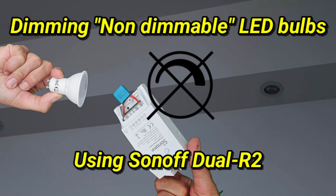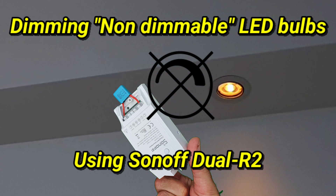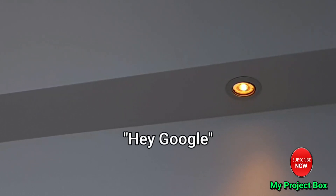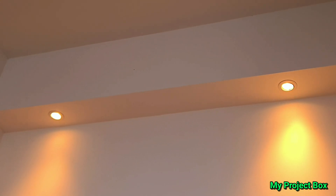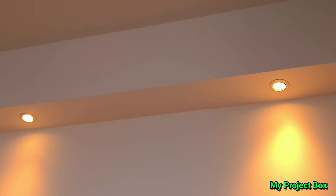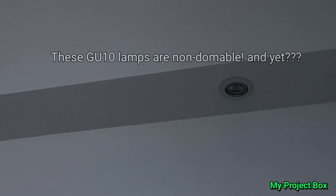Turn the lights on low. Turn the lights on high. Turn the lights off. Okay, turning the lights off.